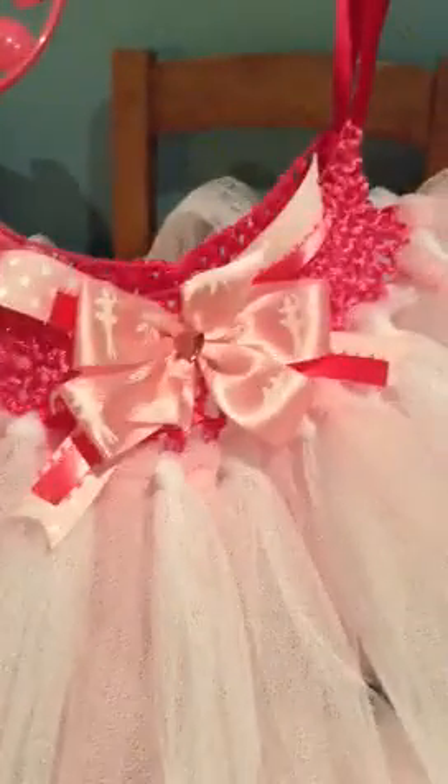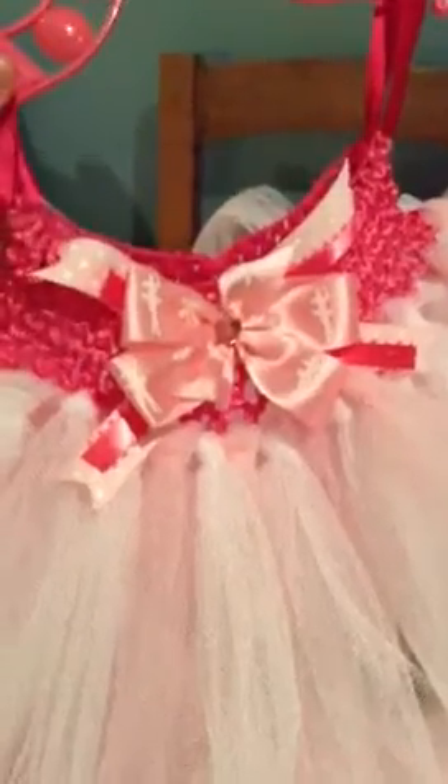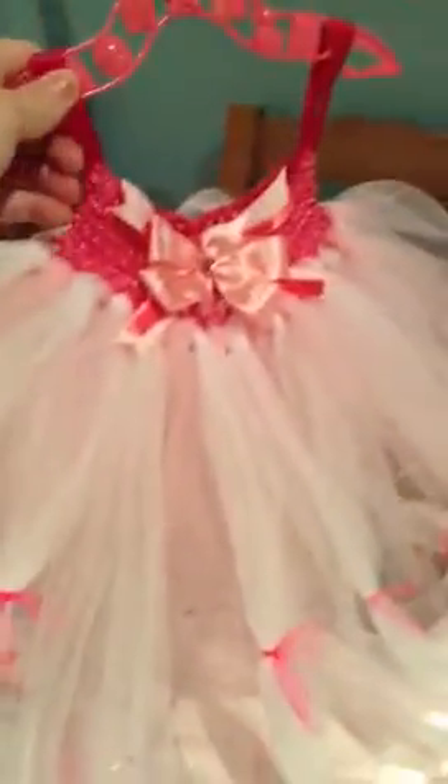I make boutique style bows. If you want to type that into YouTube, there's a million and one tutorials on it. This one is two layers — I've got a baby pink and then white. And then on alternate white ones, I've tied a contrasting colour of net to the ends to make it stand out. I've just hung them on these baby hangers just to store them.